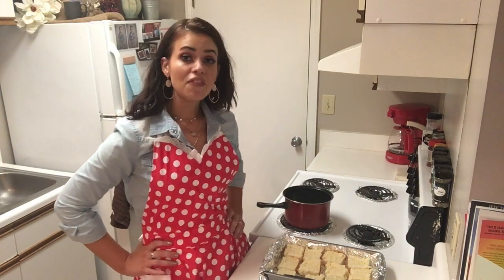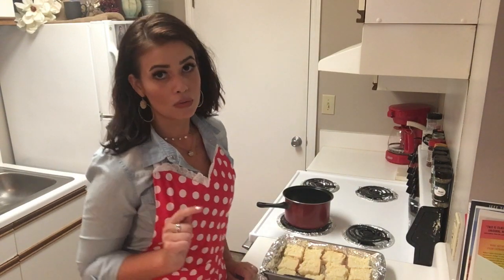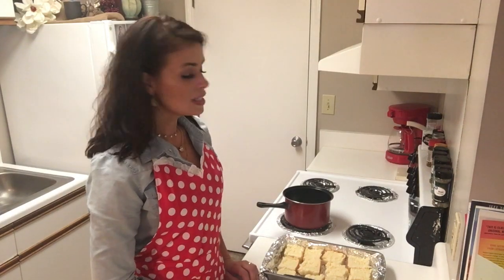Today, I'm going to show y'all how I fix chicken bacon ranch pull-apart rolls. Perfect on-the-go breakfast, on-the-go lunch, whatever you need them for, midnight snack — delicious. So let's do it.